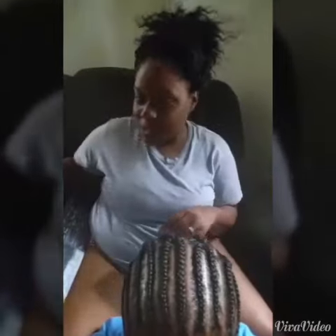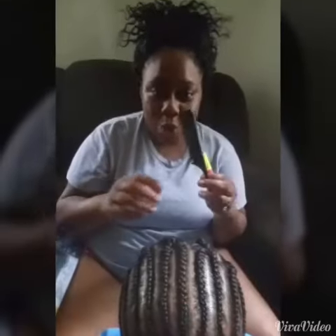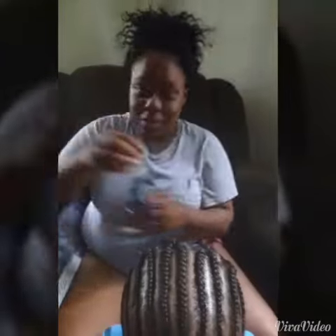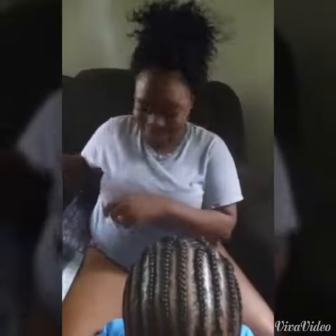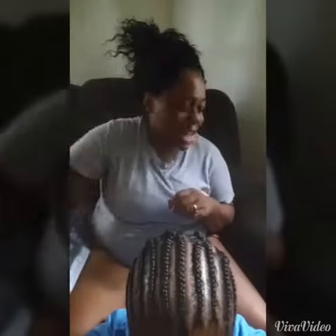The supplies I'm going to use are a latch hook, a comb, a sewing needle, scissors, and I use a wig brush to brush my hair out.